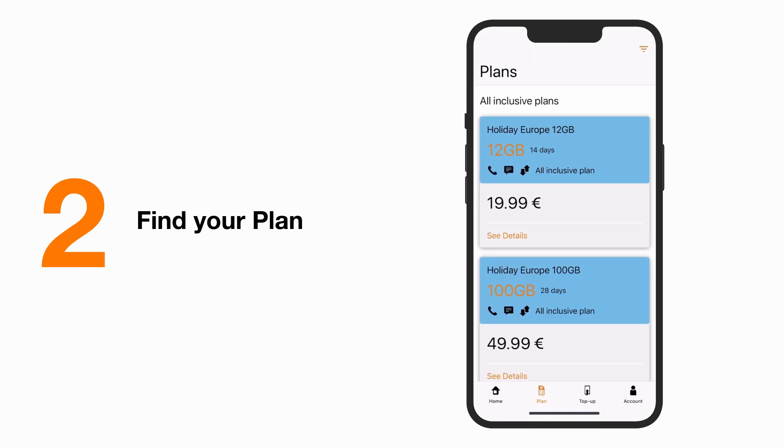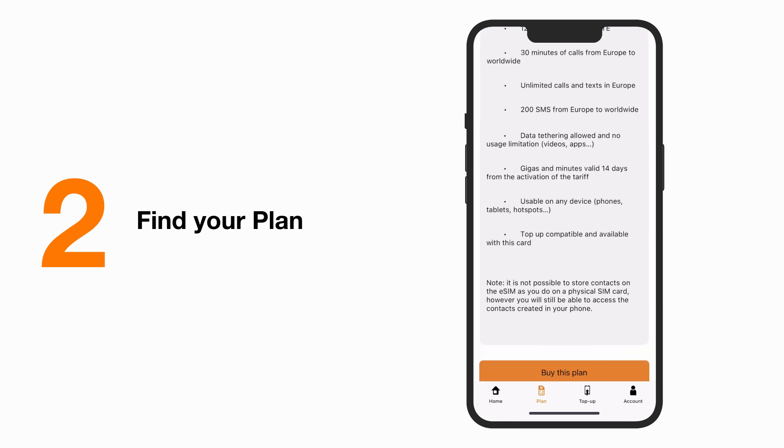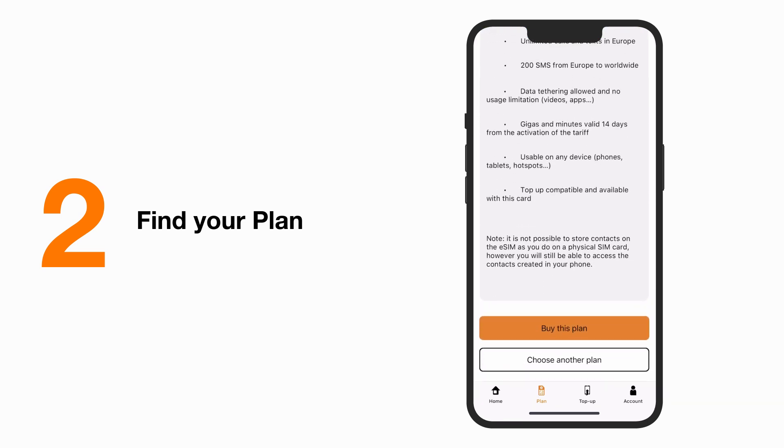Pick the perfect plan for your needs between the available offers and click to see the details. Once you found your match, click on Buy the plan.